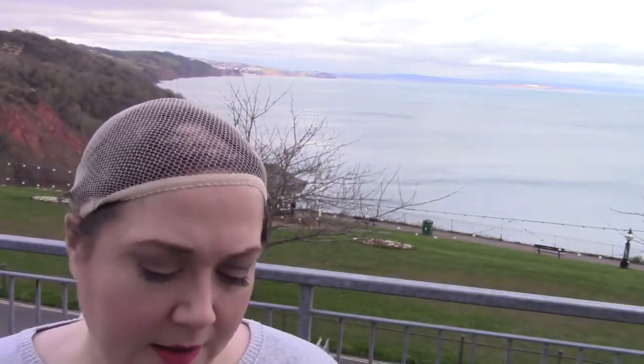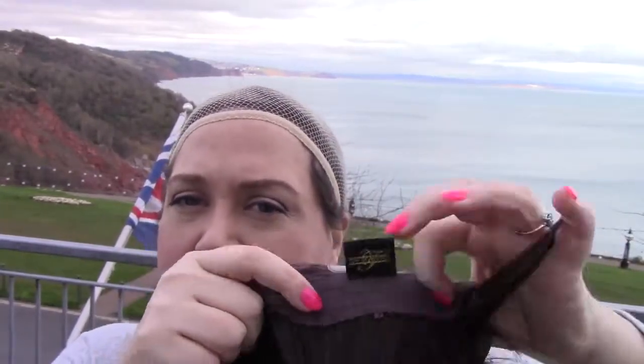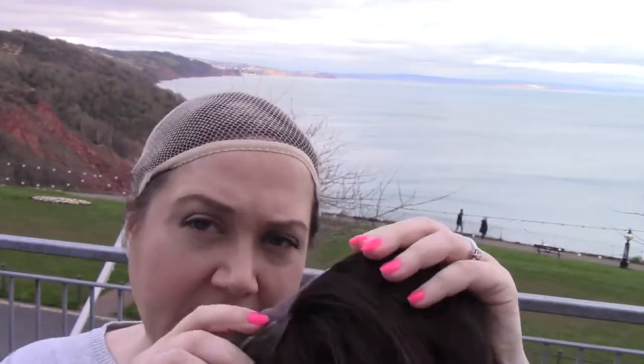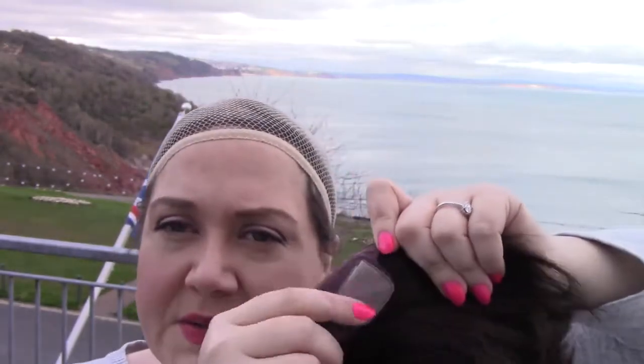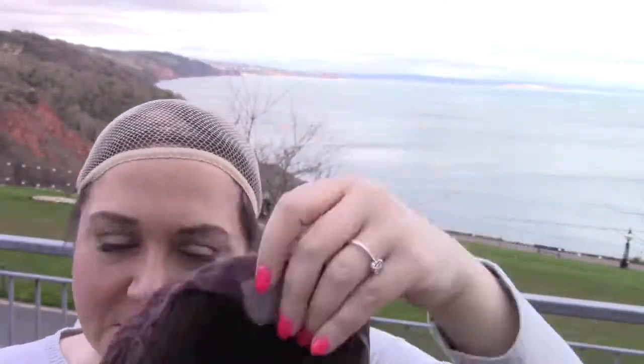Very natural volume here at the crown. Hand-tied in the back, not very stretchy. We do have an extended felt nape in addition to Velcro adjusters. The ear tabs are part felt, and the other part is polyurethane. There's polyurethane here where you can stick adhesive, as well as right above the nape, and it's on both of those ear tabs.